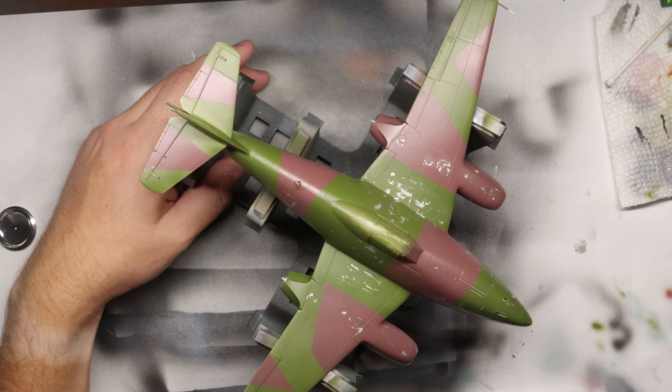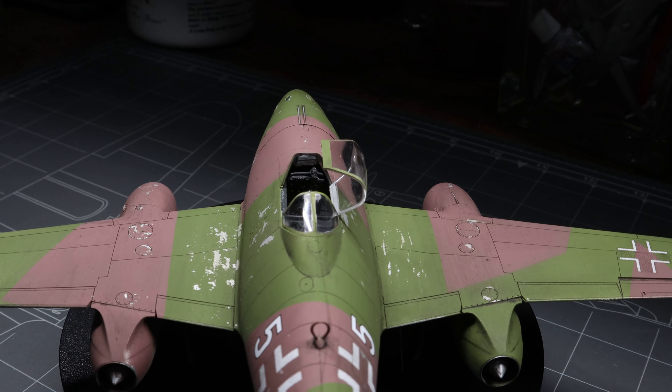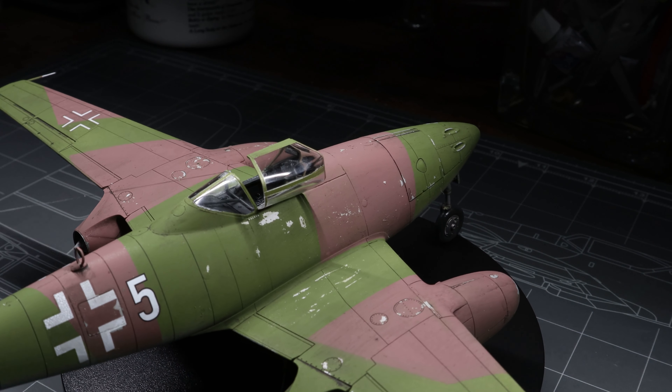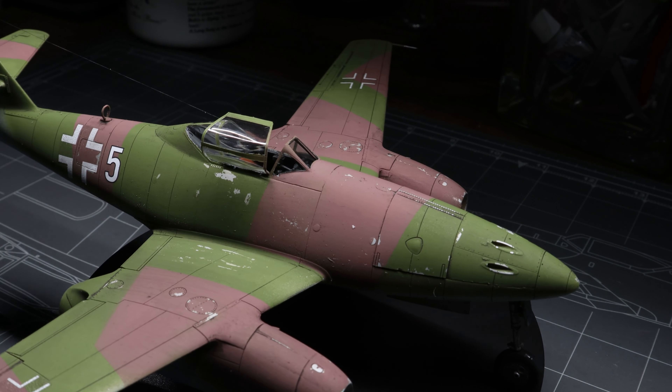Apply your gloss coat, move on to weathering, etc. And when all is said and done, you've got yourself a beautiful, beat-up paint scheme to add a little more character and realism to your build. I hope you guys enjoyed the video. I'll speak to the actual late-war camo scheme you see here on this 262 in our next video, so stay tuned for that.